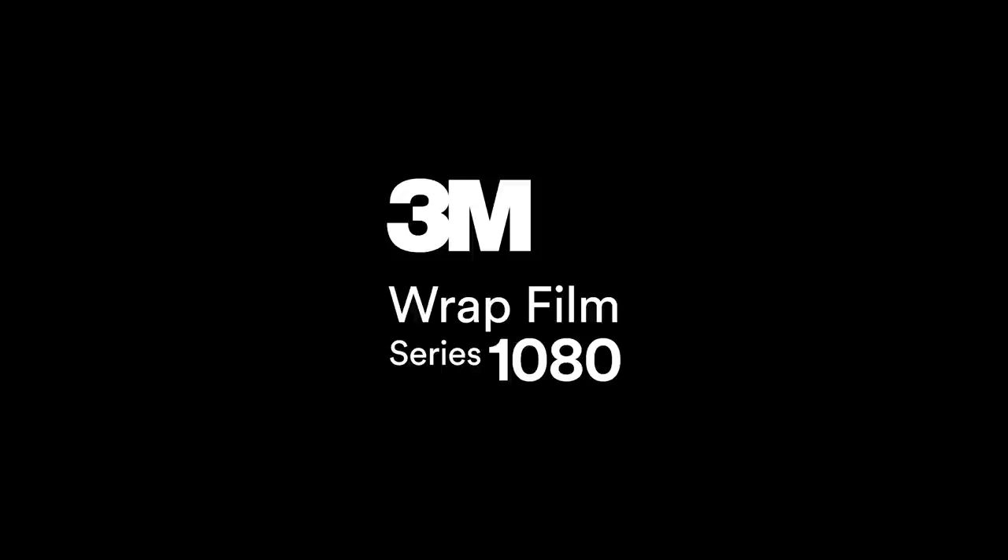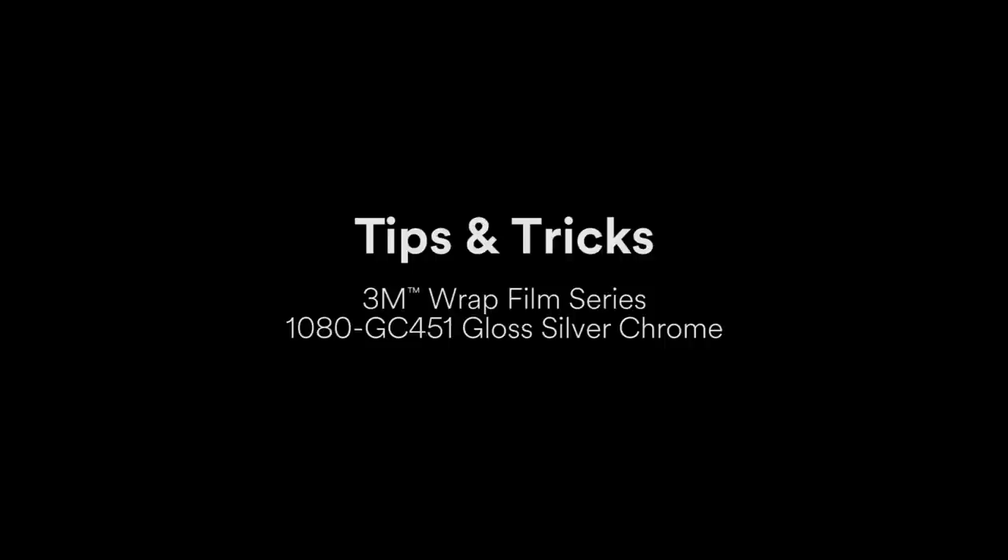In this video, we'll go over some tips and tricks for wrapping bumpers in 3M Wrap Film Series 1080 GC451 Gloss Silver Chrome.